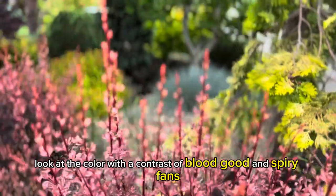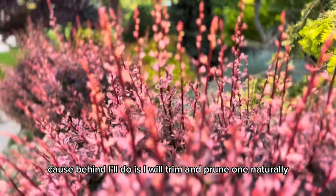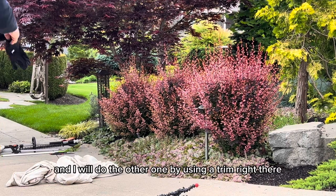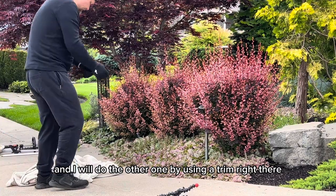What I'll do is trim and prune one naturally — I will reduce the size of this one without shearing — and I will do the other one by using a trimmer.